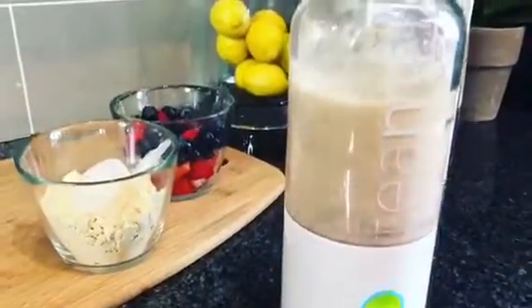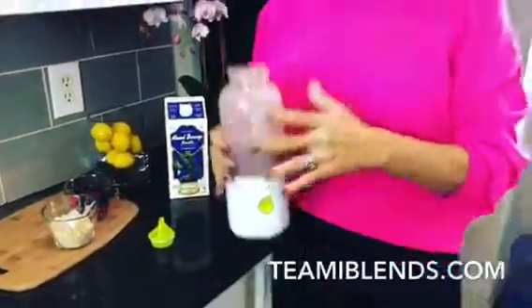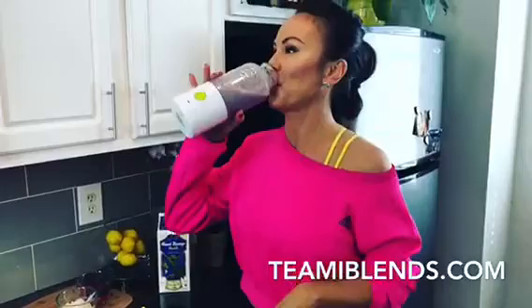How cool is this, y'all? You can drink it right out of the blender! Go to teamieblends.com and get yours.